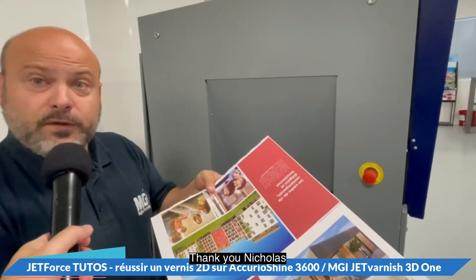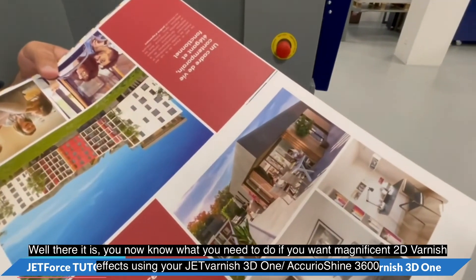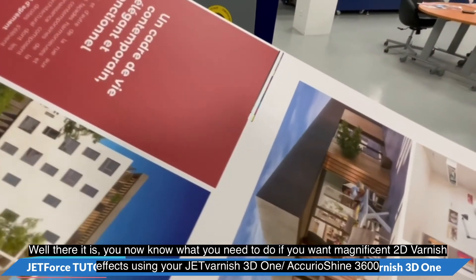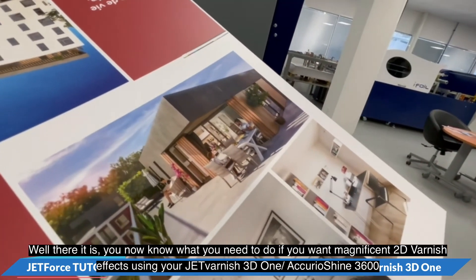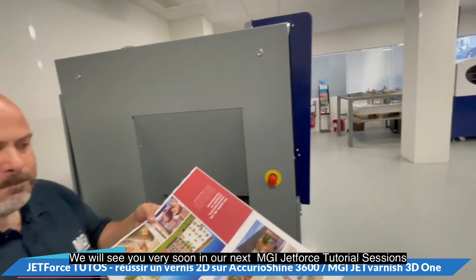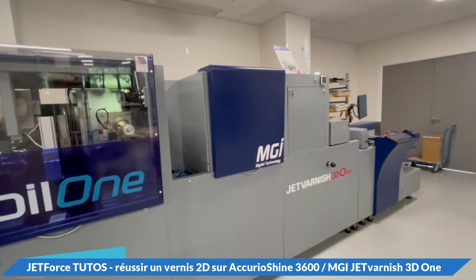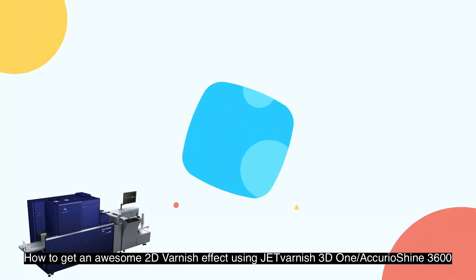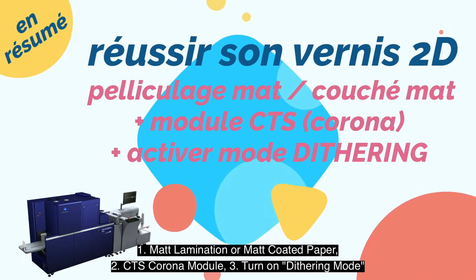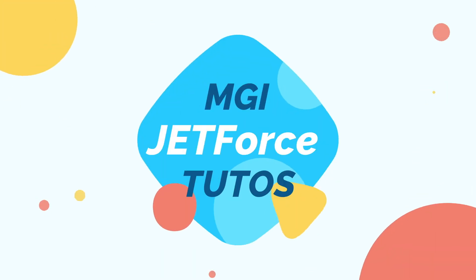Thank you very much. You now know what you need to do if you want to create a magnificent 2D varnish using your Jet Varnish 3D1 or AcurioShine 3600. We will see you very soon in our next MGI Jet Force tutorial sessions.